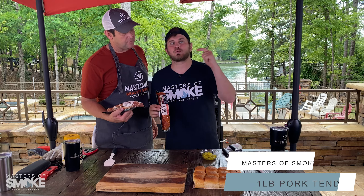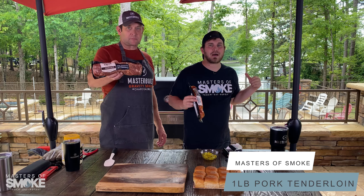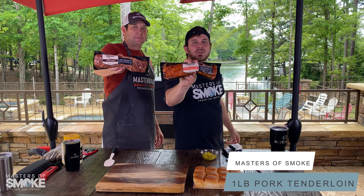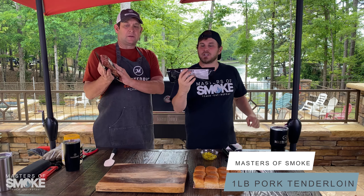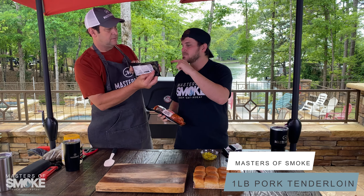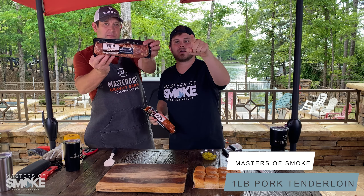30-minute total grilled recipe on the Masterbuilt Gravity 560: a one-pound Prairie Fresh pork tenderloin, and your choice of a honey sriracha or a signature teriyaki.